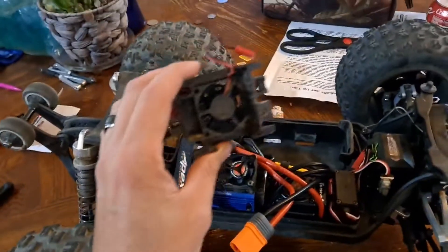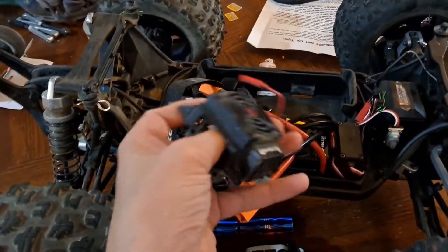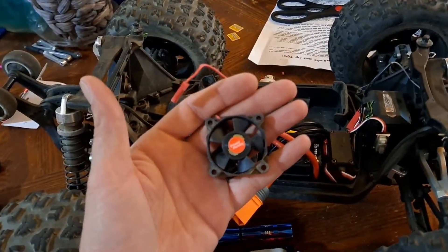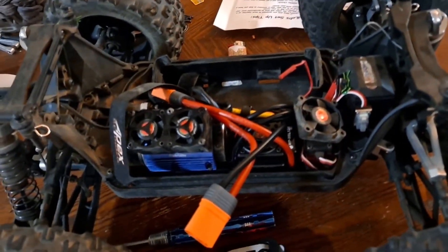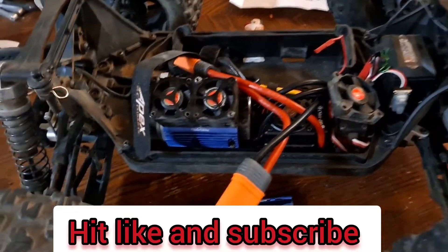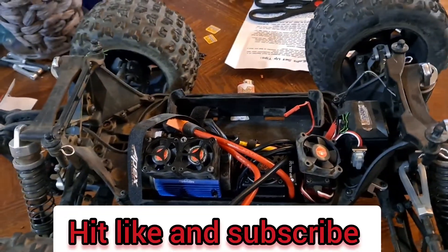The only thing left is to put this Power Hobby fan — which is for an X-Max — on there, and then boom, we're good to go, ready to rock and roll. I hope you guys enjoyed this video — hit like and subscribe, thanks for watching.